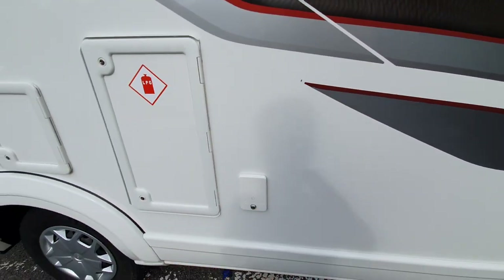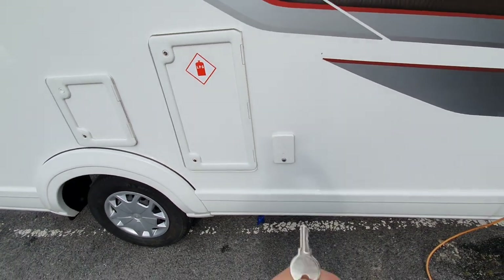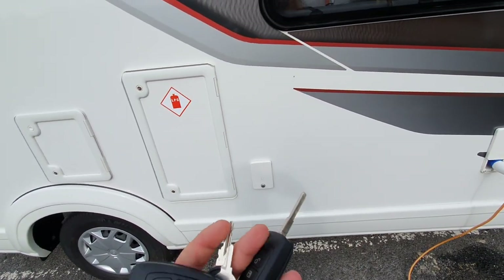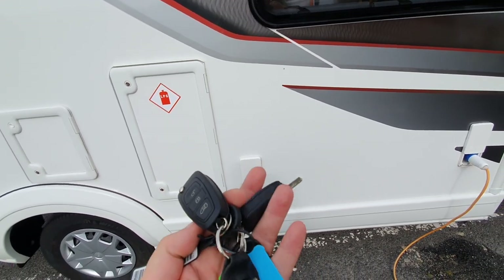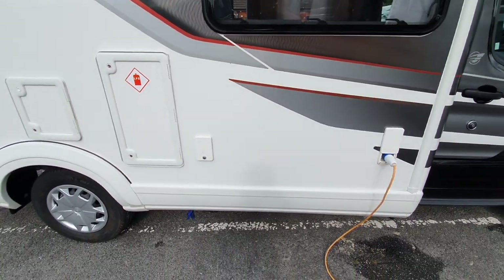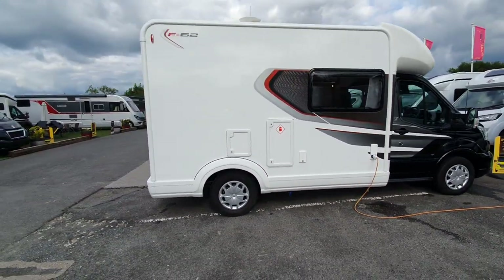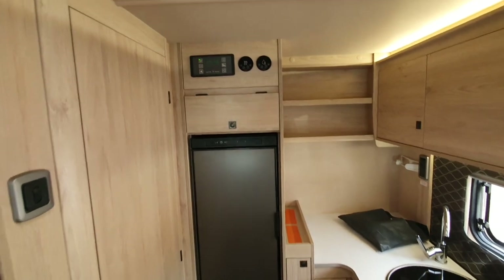The water fill point is lockable to stop anyone tampering with your water, via this key here. There's a full bunch of keys with this motorhome and we have two complete sets of keys. Now I'll move on to the inside.